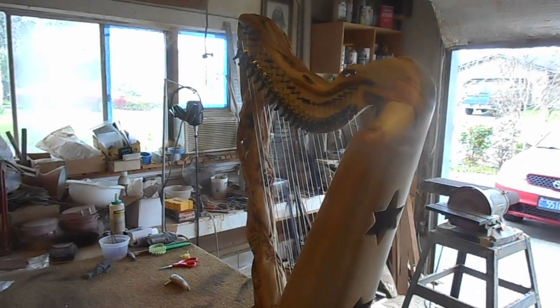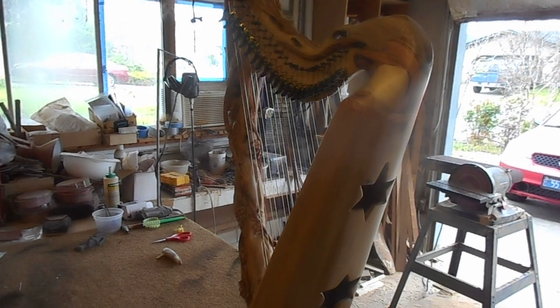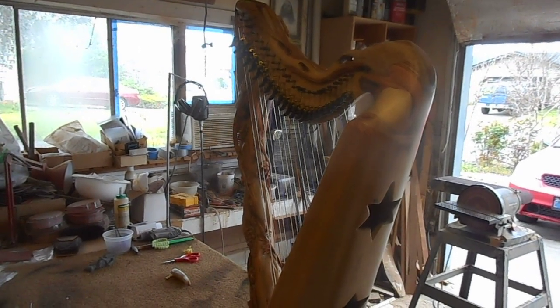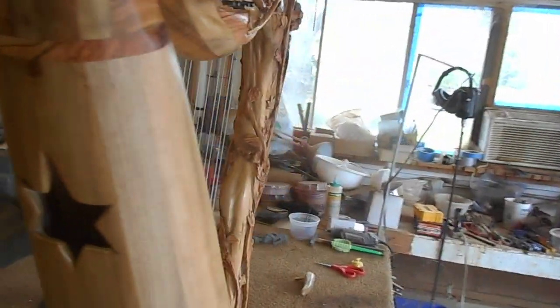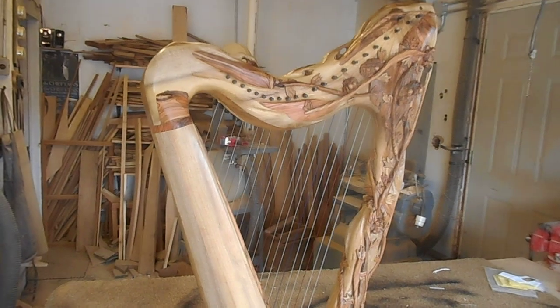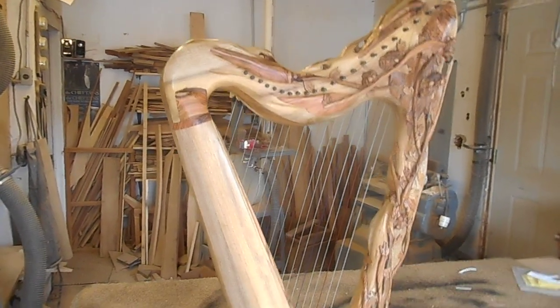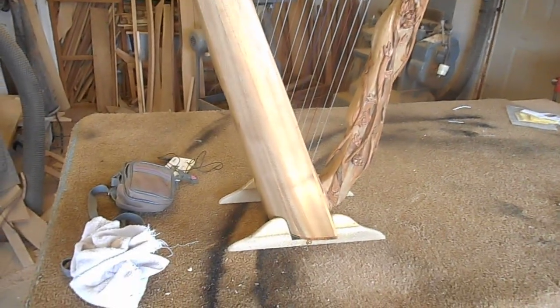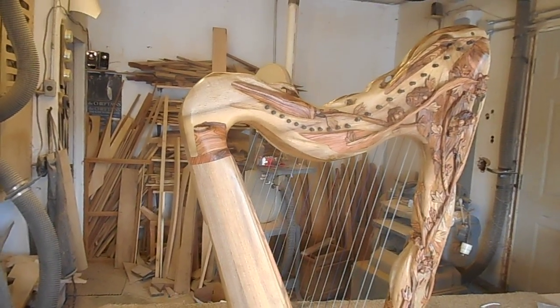I'm not going to be building too many more of these — I'm semi-retired. I've got three 29-string carved harps to build, and after that I'm going to be primarily building only an occasional 10-string double-neck lyre, priced at about $3,000 and up. I'll also continue making laser beam instruments, which I have placed all over the world.